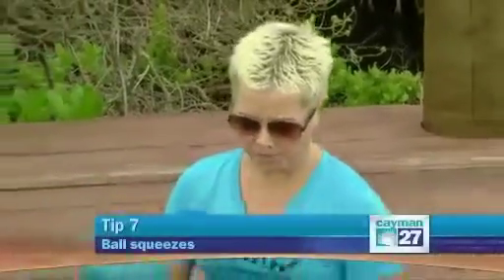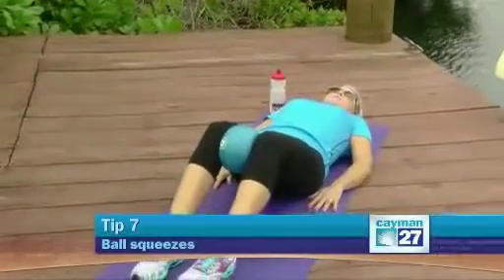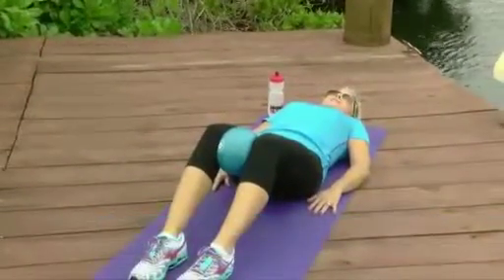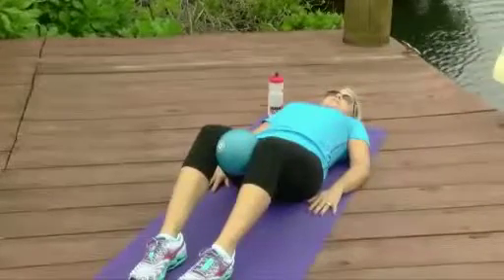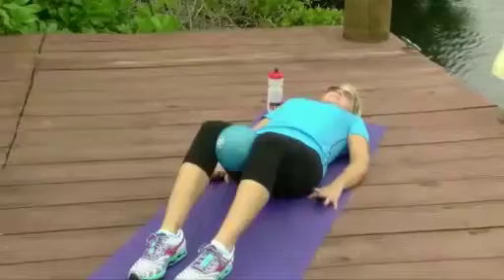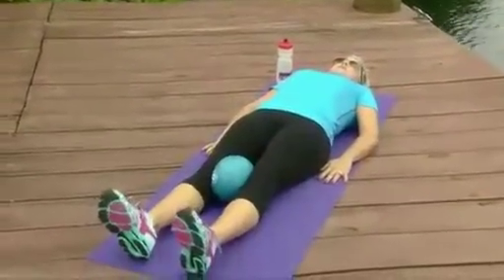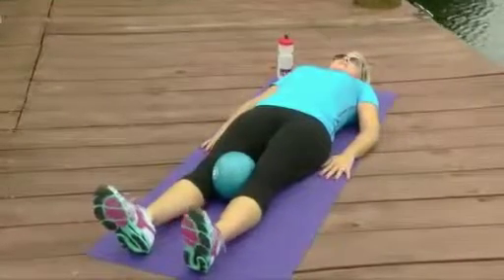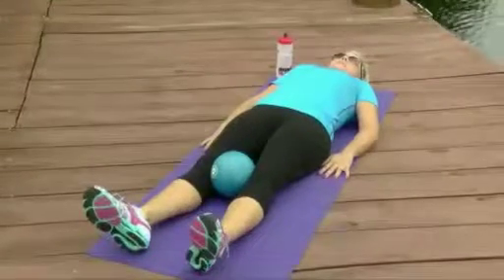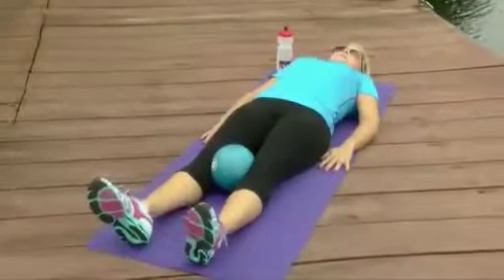Number seven: ball squeezes. Get a squishy ball, place it between your knees with your knees bent, lie back, gently squeeze, hold for about five seconds, and release. The progression of this is to straighten your legs — same thing: squeeze, hold, and release.